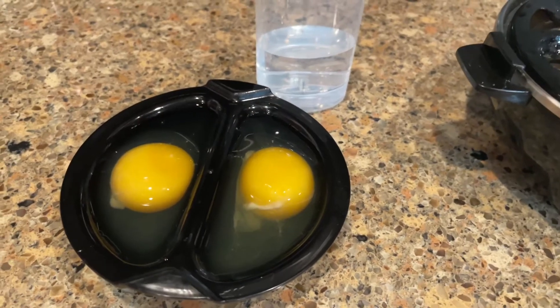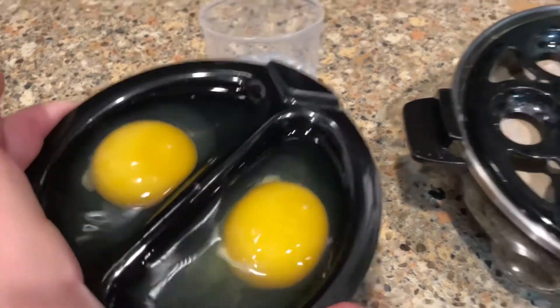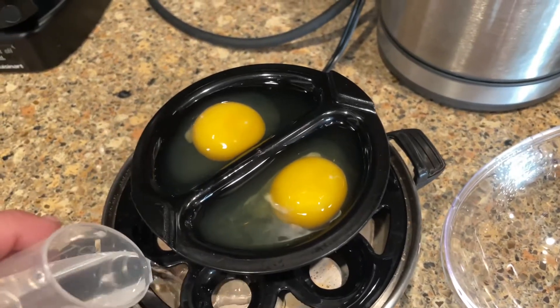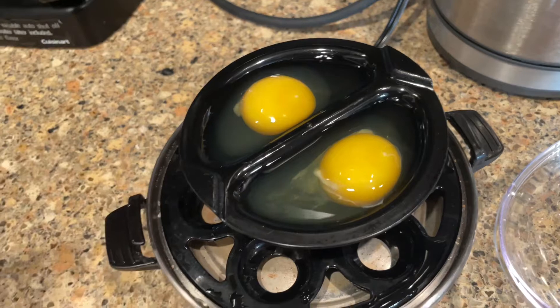For poached eggs, you just crack an egg onto each side of this little piece and then put it right on top, then add your water to the bottom. For mine, I prefer a little bit more water than they tell you, so I just go a little bit above the line.